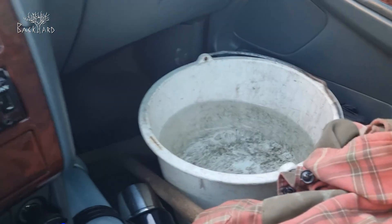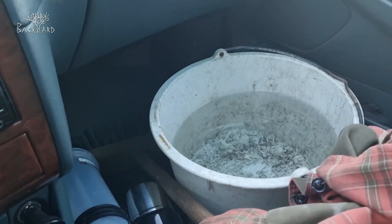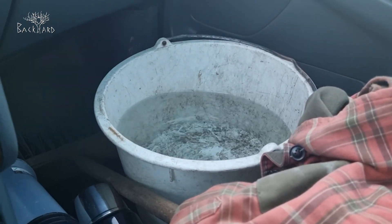Is it going to spill? Can I drive slowly enough? There's a hill here, but I think it's fine.